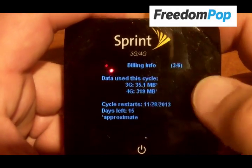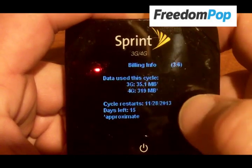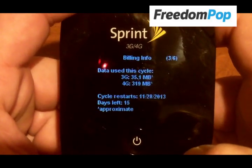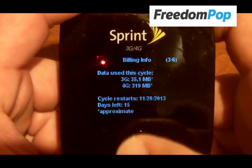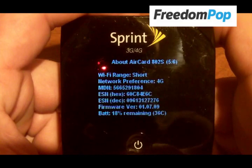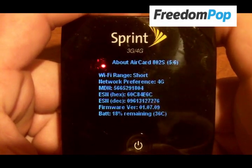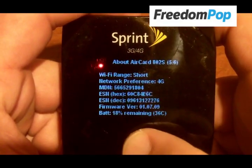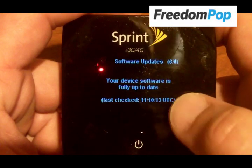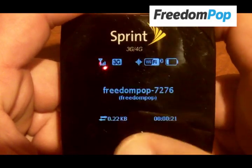You have your billing info, so it'll tell you how much data you've used during this billing cycle and when the billing cycle restarts. I have 15 days left in my cycle and I've used about 400 megabytes, with a gig of free data through FreedomPop. It'll tell you which network is active — currently it's 3G — how much battery is remaining, and whether it needs a software update.